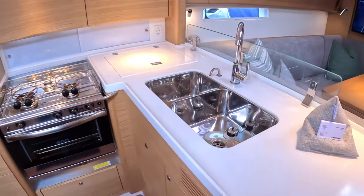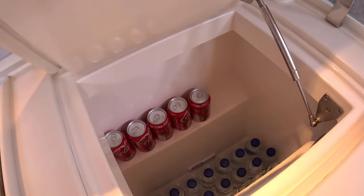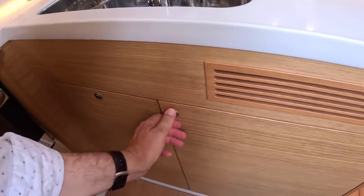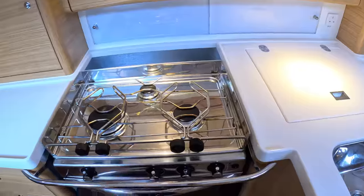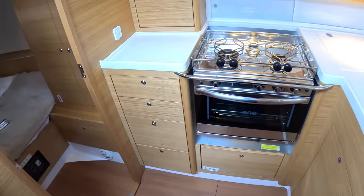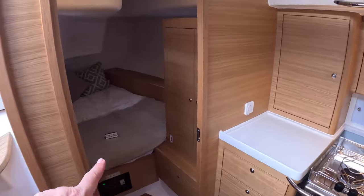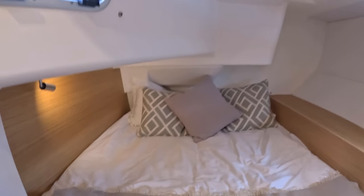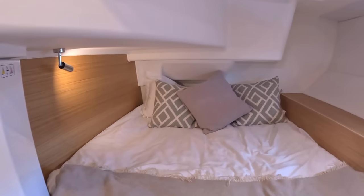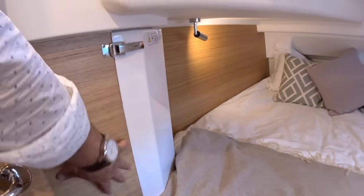This is the galley area. This one's got the standard top-loader fridge, which is a pretty decent size, but as an option you can have a front-opening fridge as well. There's a gimballed oven — all gas operated — drawers all the way down, and more storage throughout, so plenty of places to tuck things away. Then there's a cabin on this side with a double bed. It's a little less squashed because of the raised deck. These side panels clip off to give access to the sides of the engine.